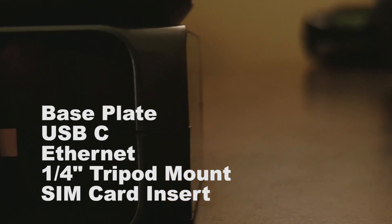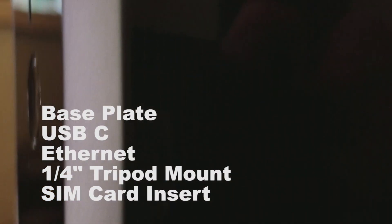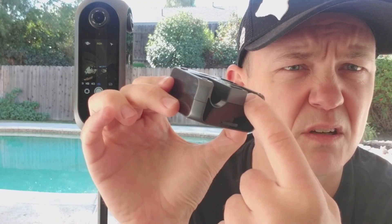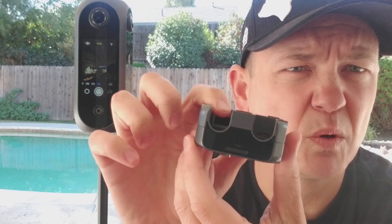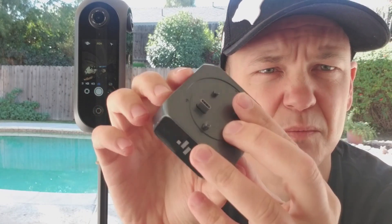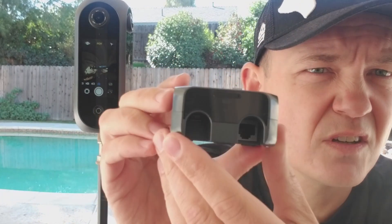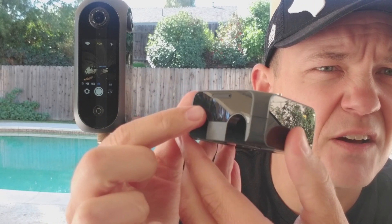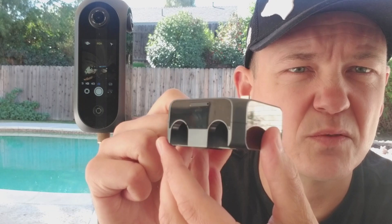The camera also comes with this base plate. The base plate connects into the USB Type-C port and you can also power the device — so you have a USB input here, USB Type-C, and also an Ethernet port for going live and higher data transfer speeds. And then here you also have a slot for a SIM card, so if you want to upload via 4G.